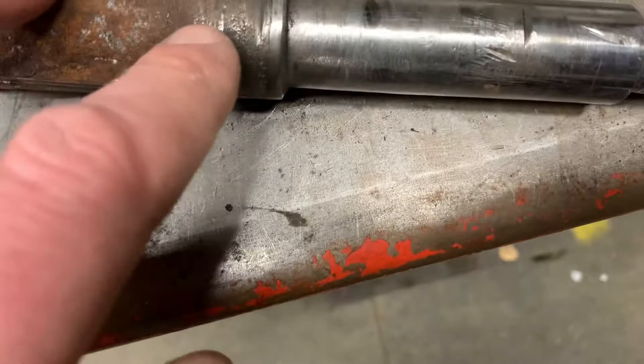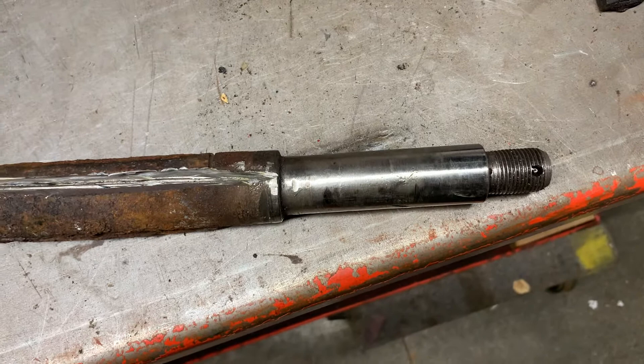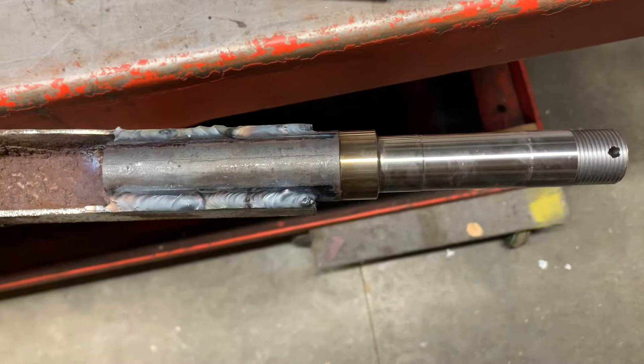That was all good and dandy, pretty much worked, but the problem was that we also got some gouges into the sealing surface where the seal that keeps the grease inside of the hub runs. That surface needs to be round and smooth, otherwise the grease comes out, makes a mess, and then you fail another bearing.